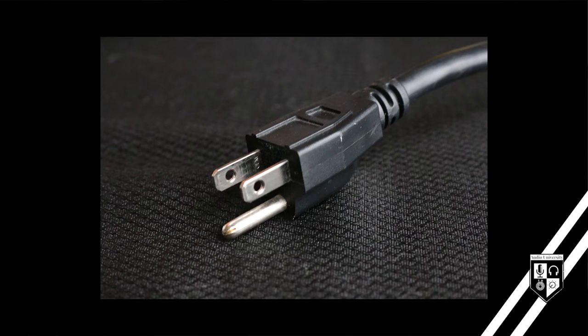Most of these devices have safety measures in place to allow that voltage to drain away to ground. Devices with three-pronged plugs connect the third round prong to the chassis of the device so that any voltage will be drained away.